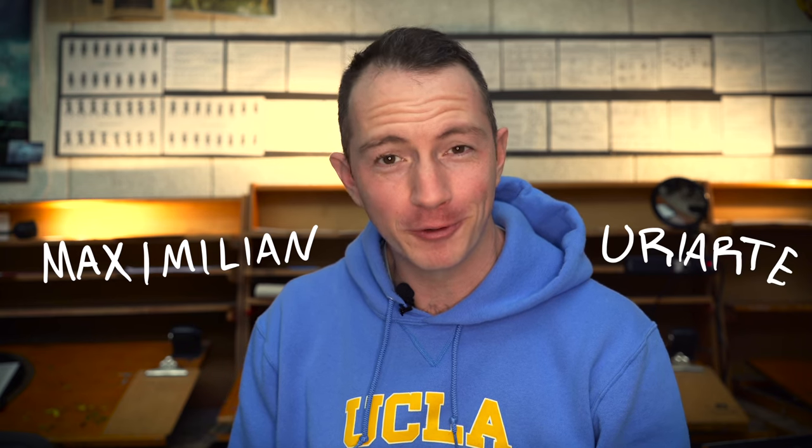Hey everybody, I am Max and I'm here at UCLA's Animation Workshop and today we're going to do some animation.